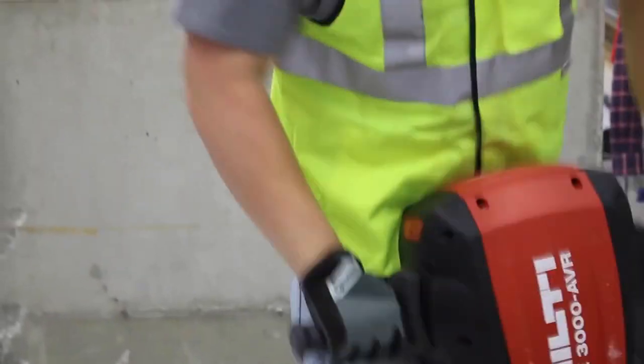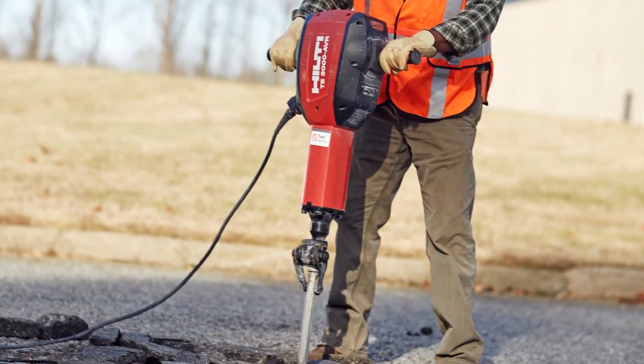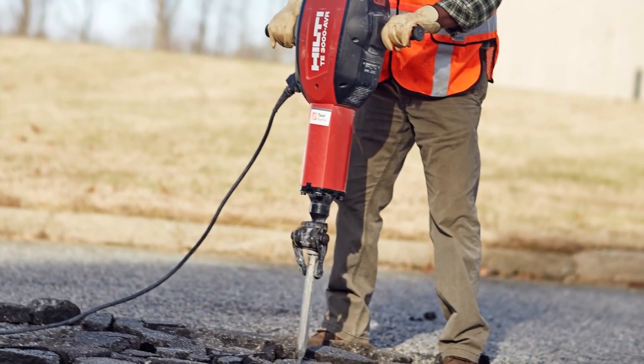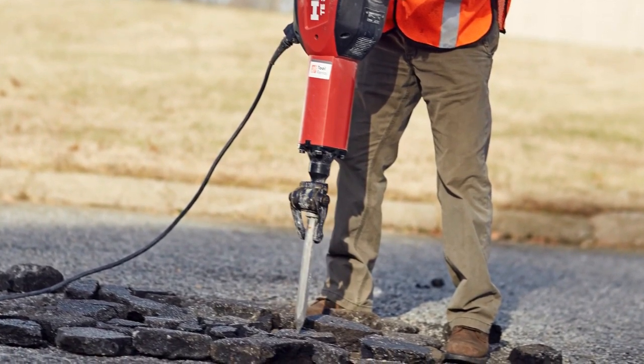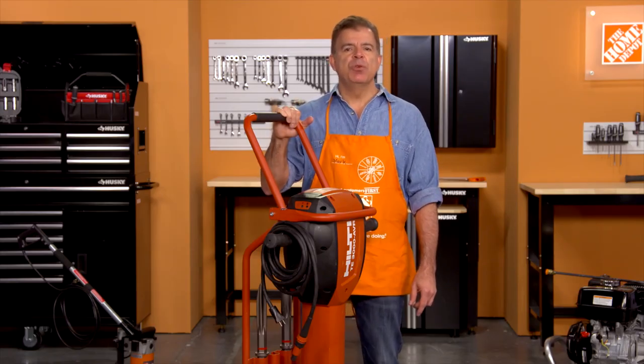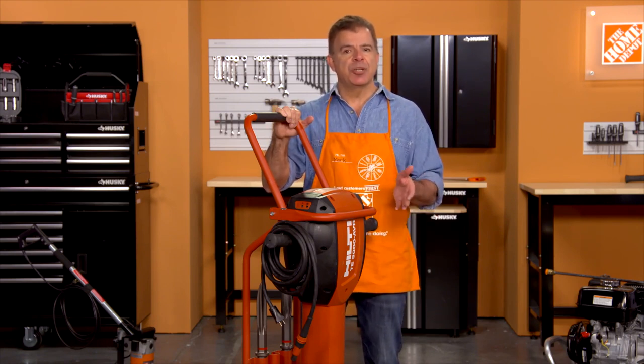It's designed with active vibration reduction, which allows it to deliver high-impact energy while reducing operator fatigue. It's best suited to help you in the demolition of concrete slabs, foundations, sidewalks, as well as breaking up asphalt in road building, pipe laying, and repair work. The breaker can also be used in removing concrete for rear and utility connections and excavating and compacting needs.